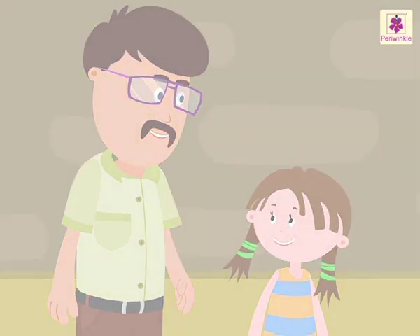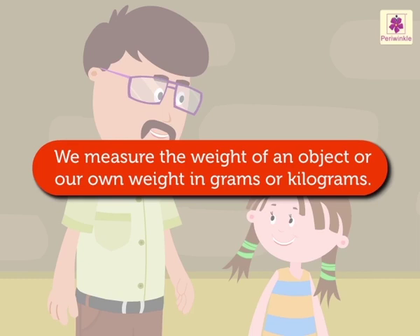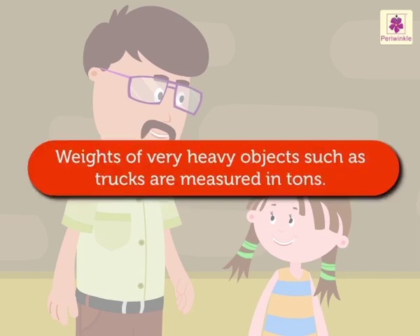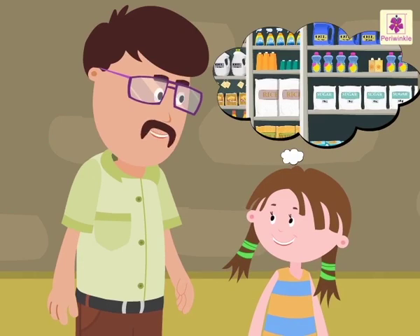As you know, we measure the weight of an object or our own weight in grams or kilograms. We also buy vegetables and grocery in grams or kilograms. Weights of very heavy objects such as trucks are measured in tons. All the food packets, soaps, and other items available in the market carry the weight of the content.